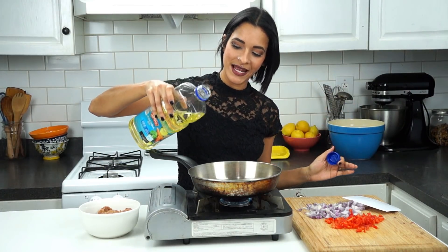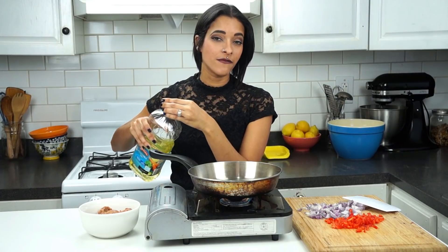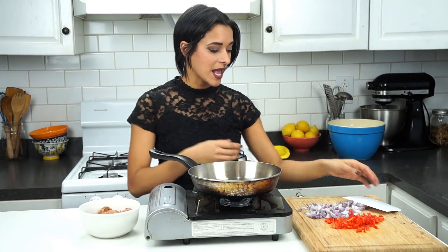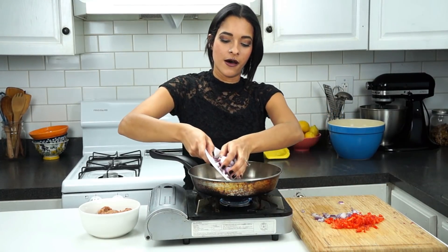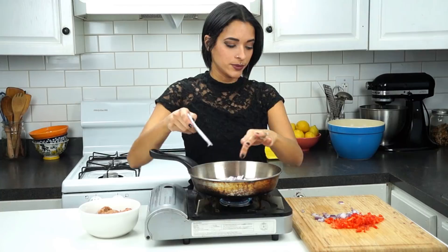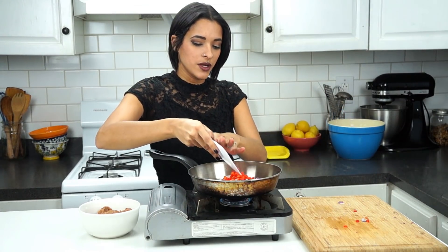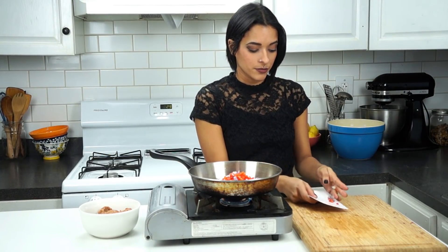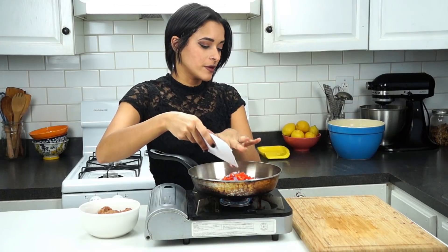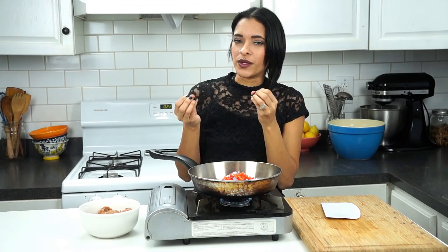Are we going to get started or what? Let's get Veggie! So we're going to go ahead and get started by adding in about two tablespoons of vegetable oil into a pan. Next, I'm going to be tossing in half of a red onion, chopped up — you can use any color onion you like. And then I'm also going to be adding in half of a red bell pepper. I actually like and prefer the red bell pepper in this recipe over any other peppers.